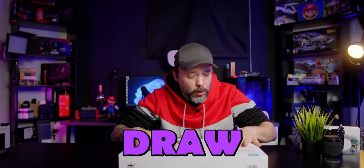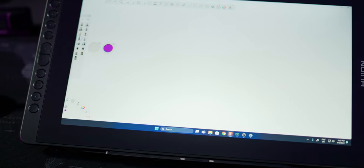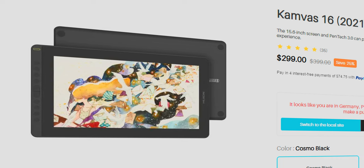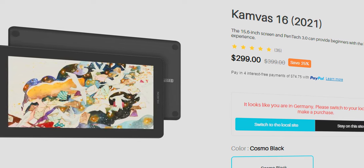I have always wanted to learn how to draw and today we're going to be checking out the Canvas 16 from 2021. Why this model? Even if it is a little bit older, you can still purchase this on their website brand new, and with the price right now of less than 300 bucks, I think it's a really good thing to take, especially if you are an artist or you want to start drawing directly into your PC.